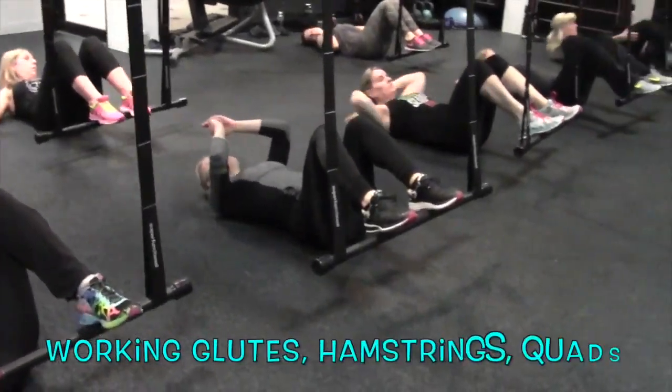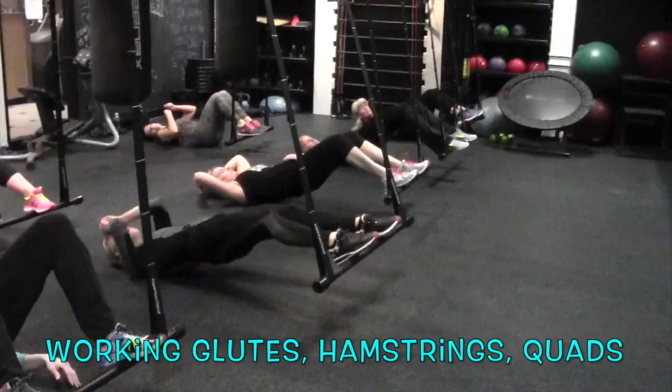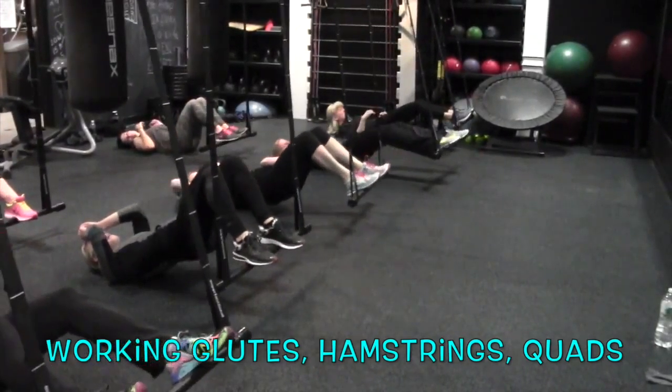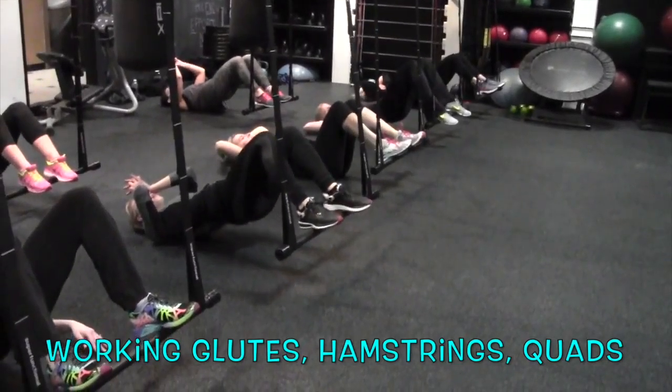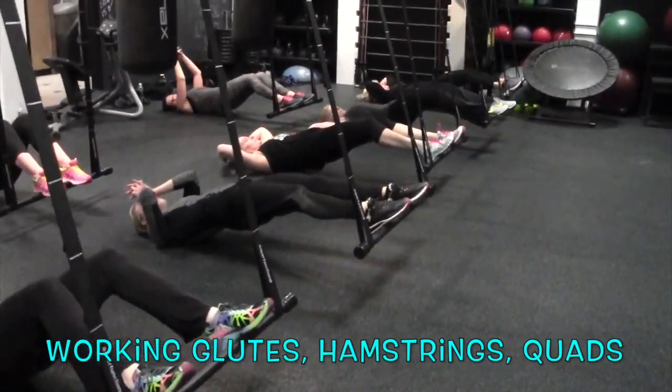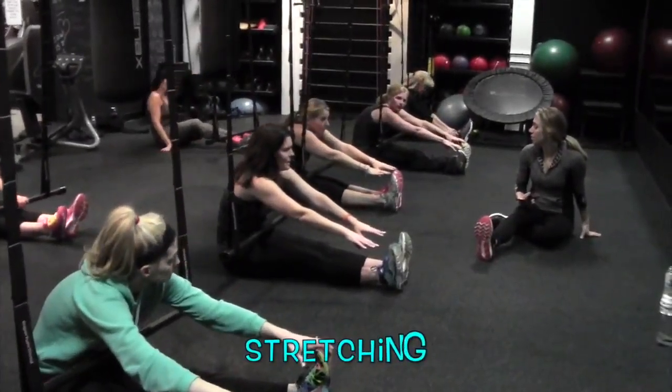So guys, what you're going to be doing is you're going to lift the hips up, the legs are going to go out, extend out, pull back in, drop the hips down. So lift hips up together, legs extend out straight, pull them back in. That's a good one, I love that one.